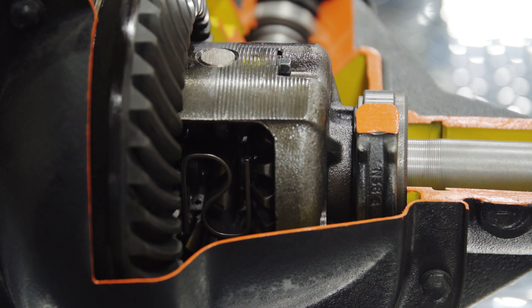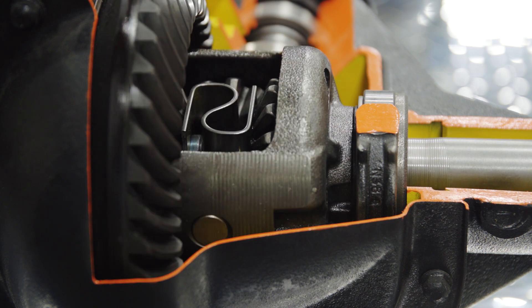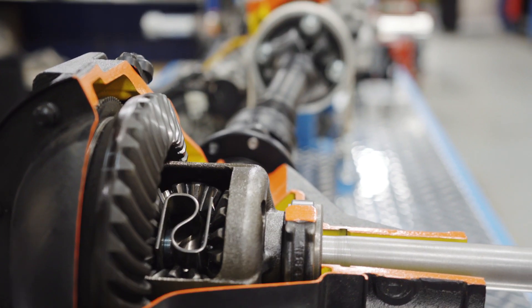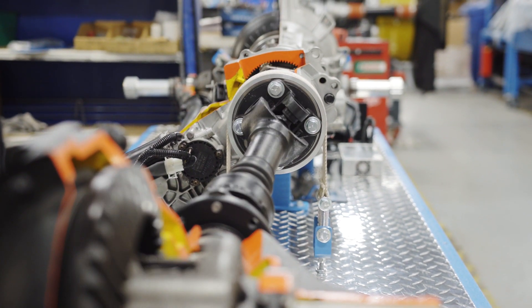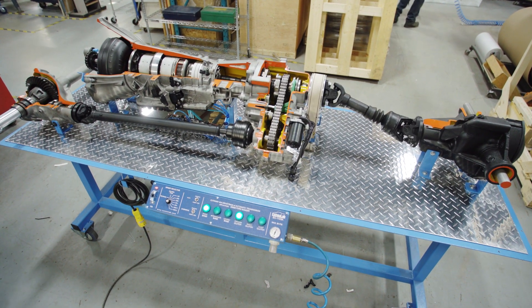Moving to the back we've got another differential — this time it's a limited slip differential. Stepping back a little and looking from afar you can see the entire system all spinning, and we can see details of the driveline angles, giving students a full explanation.